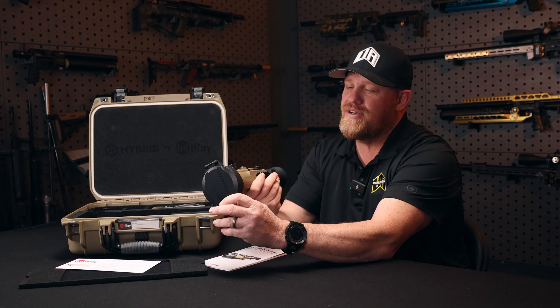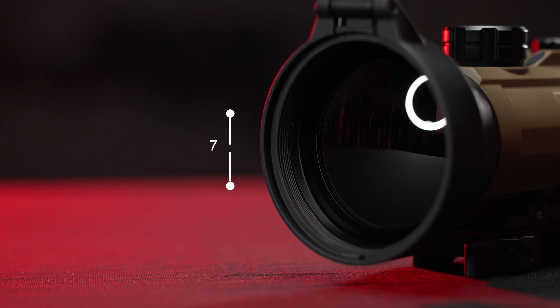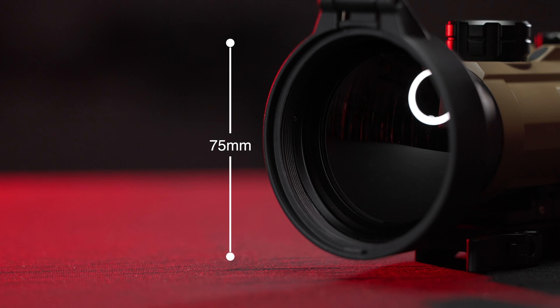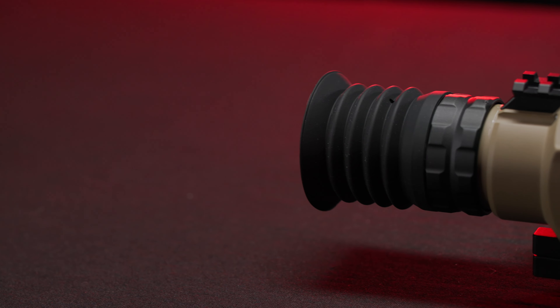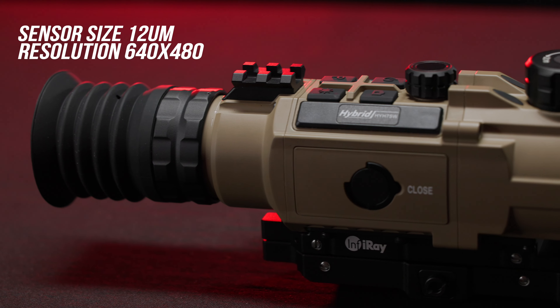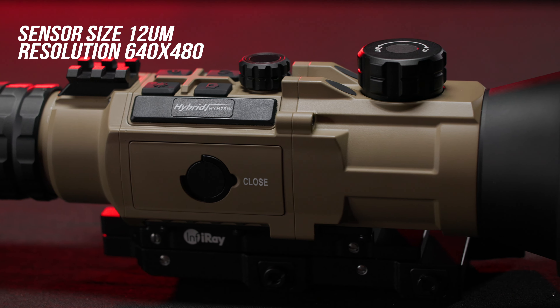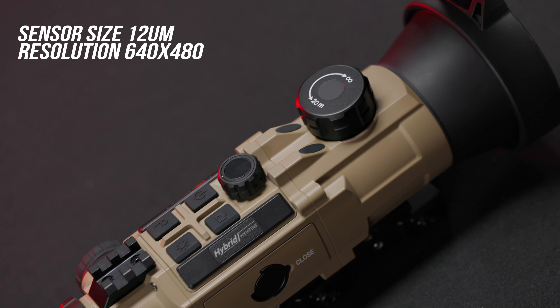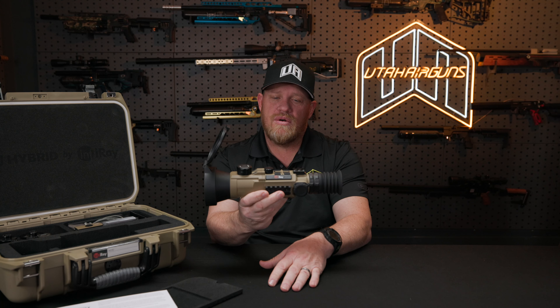Let's look at the obvious one here — look at the size of this objective. 75 millimeter. So you've got all kinds of field of view. Your sensor is 12 microns, resolution 640 by 480. So all the crisp, clean imaging that you're used to seeing from iRay, you're going to still see that in this unit. Amazing quality.